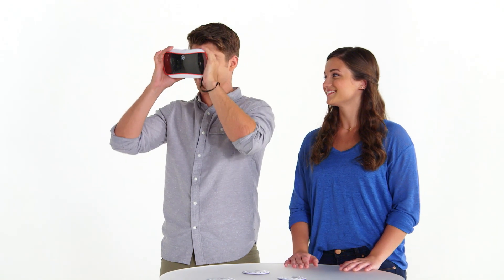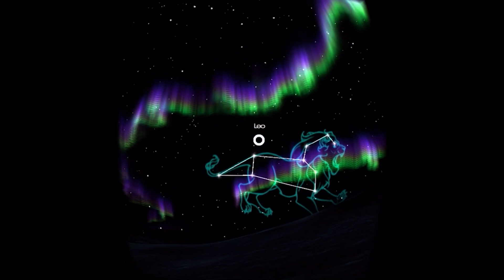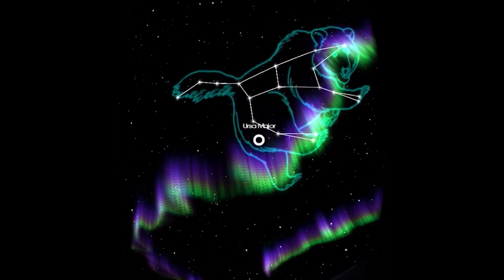Try switching to the Star Map. Whoa! I can choose my location and map out the constellations right above my head. This is an awesome way to learn.